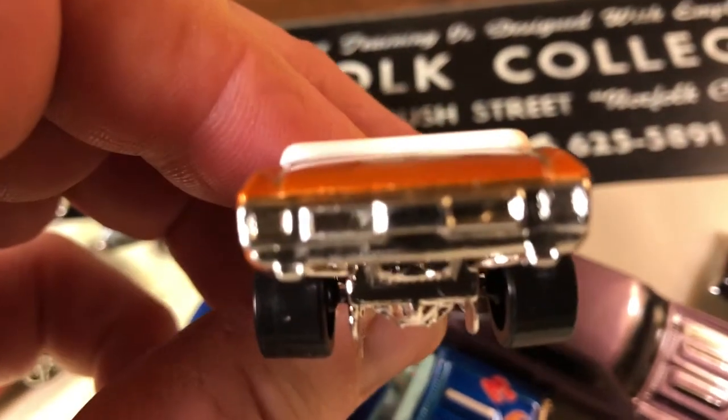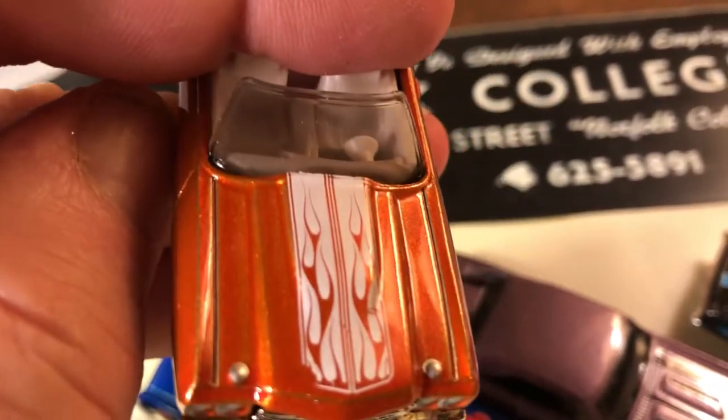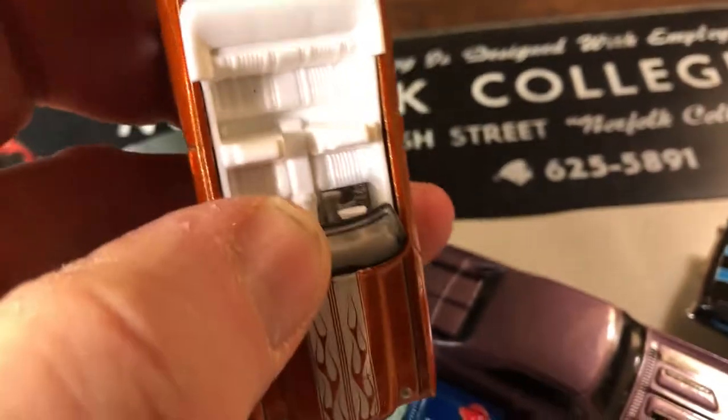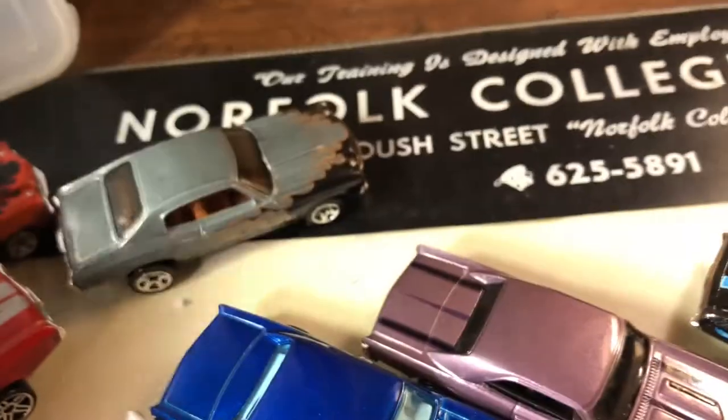We've got painted headlights but no painted tail lights — that's kind of cool, painted headlights. Some flames in the hood stripes, and again this is a 70 Chevelle.